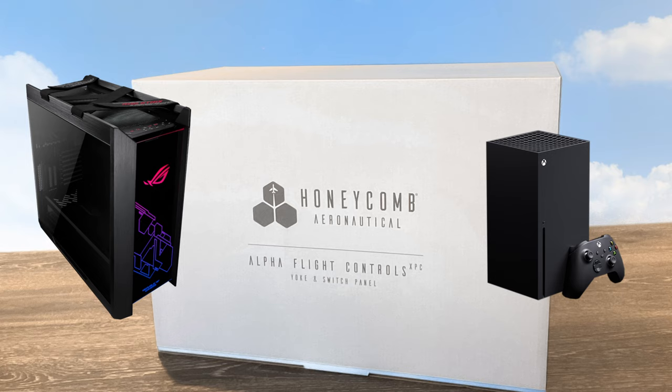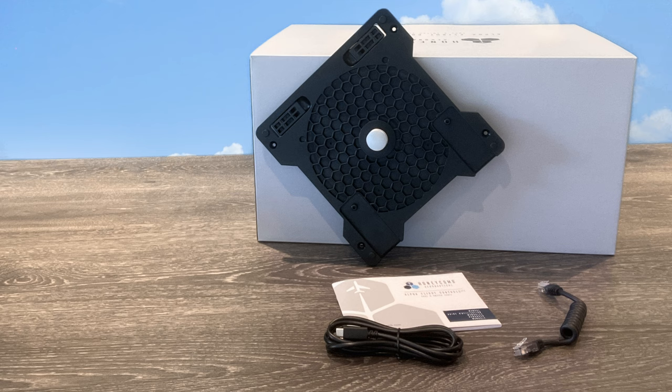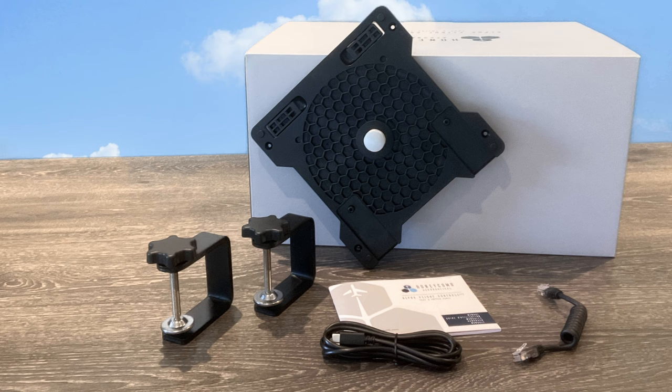The product will arrive very well packed in typical Honeycomb fashion. In the box is everything that you need to get going: a dual option mounting plate, all the necessary cables, two solid metal desk clamps, and of course the obligatory instruction manual — and the Alpha Flight Controls XPC yoke itself.